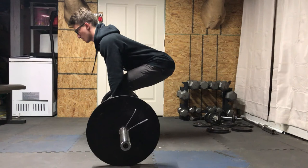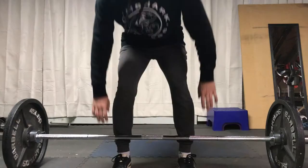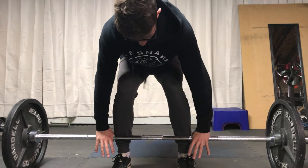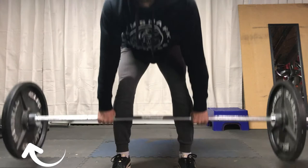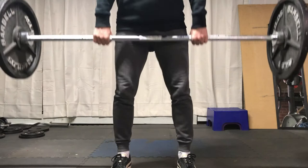Phase two is actually the movement of the deadlift and performing the rep. The first step is getting set — you're going to want to pull the slack out of the bar, which will prevent you from wasting energy at the beginning of the lift. Then you're going to want to set your lats: bring your chest up a little bit and make sure your back is straight and you're in good posture.